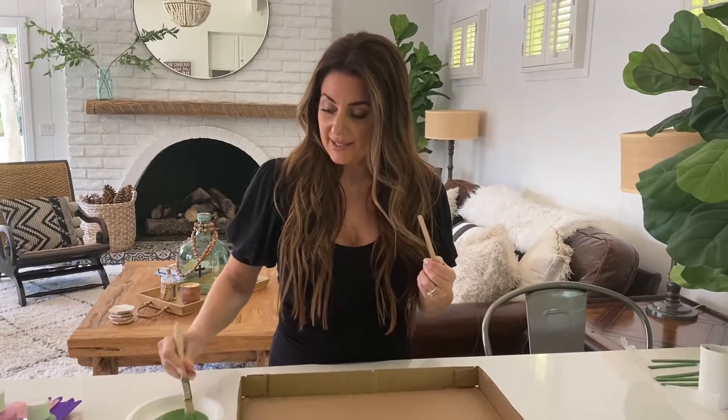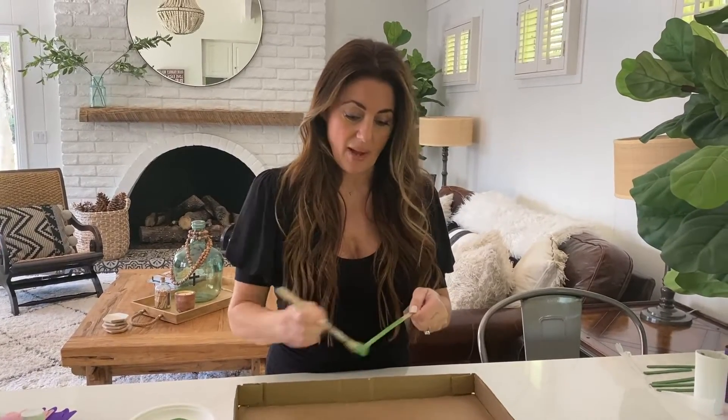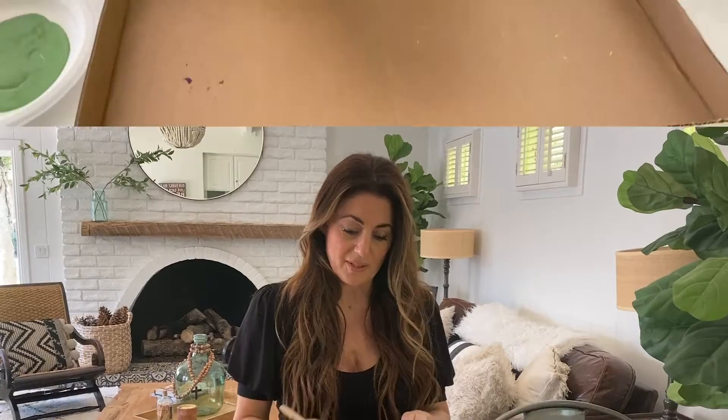Alright, so we have our popsicle sticks and some green paint and we're just going to go ahead and paint these little popsicle sticks as our stems.